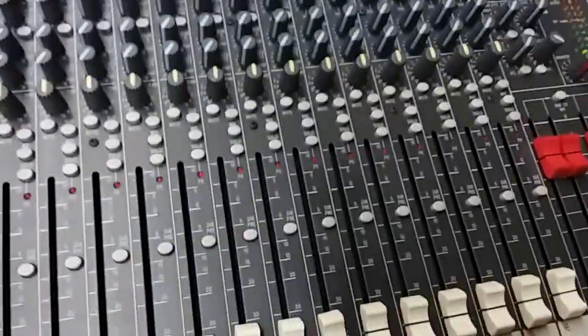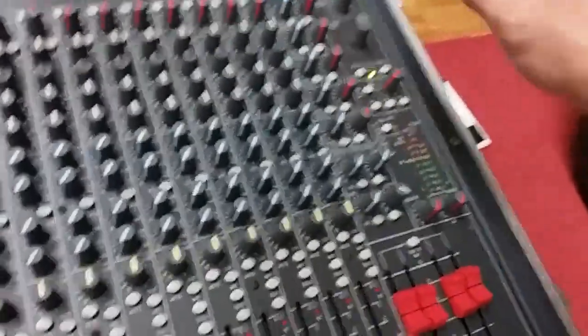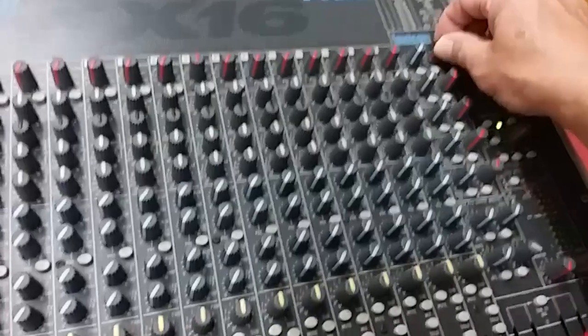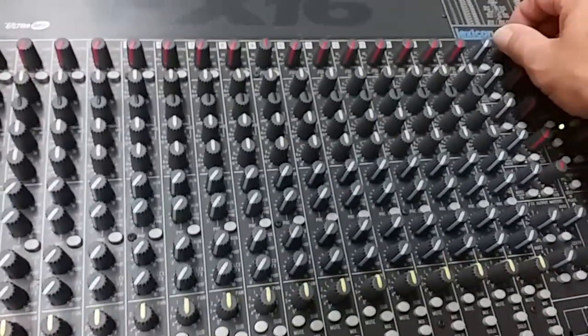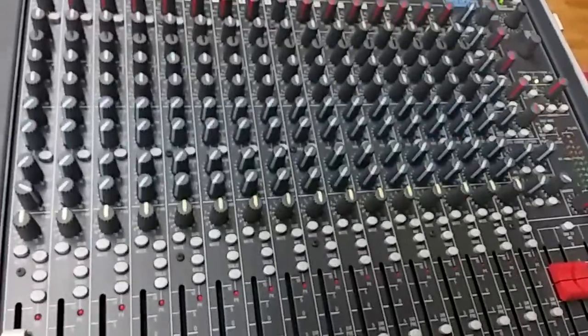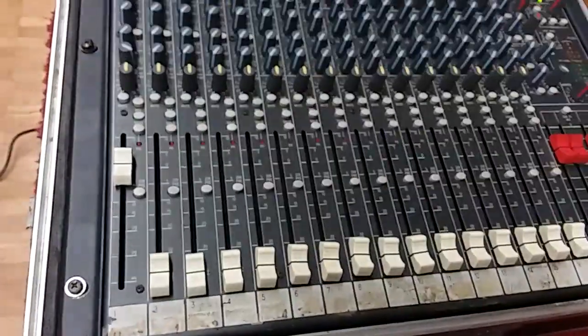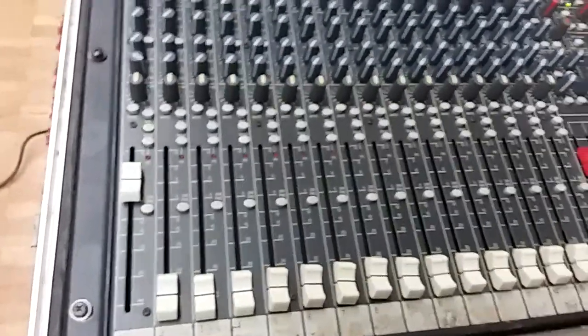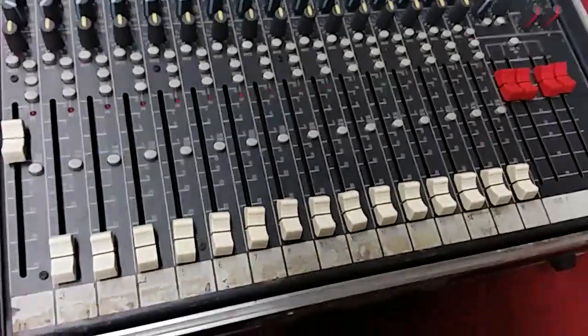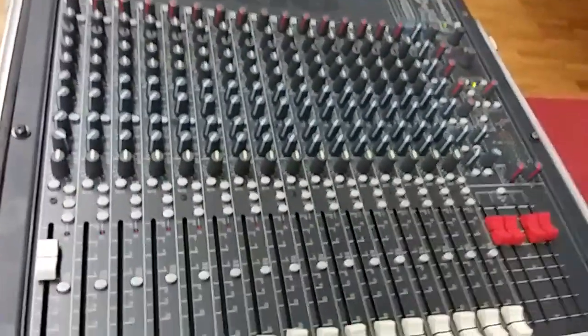That is almost maxed out it seems like, but that is good. When I turn up the master for the Lexicon right here — making sure that is on mix — then I should start hearing some reverb. Oh yeah, there it is — reverb! So channel 1 is working really well. I just have to now do this for all channels and make sure that the rest of the channels are working fine.